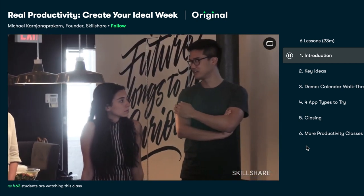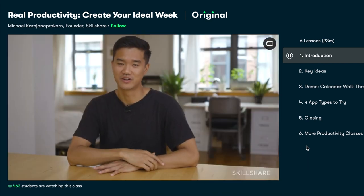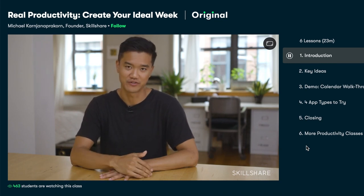Whether you're interested in learning to manage your time better, writing, art, design, wellness, or productivity, there are thousands of classes on a range of different subjects available on Skillshare. The first 1,000 of my subscribers to click the link in the description box below will get two free months of premium membership so that you can explore your creativity.